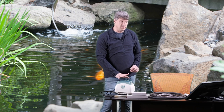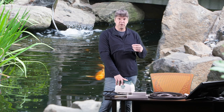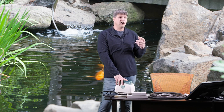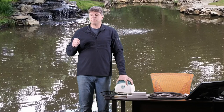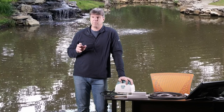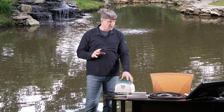Basically, with air pumps in the hot summer heat your oxygen levels in the pond drop, because warm water holds less dissolved oxygen than cold water does. So it's really important in the summertime that we're providing plenty of oxygen — those waterfalls are really important that they keep working, and in addition an air pump is also great to have running.